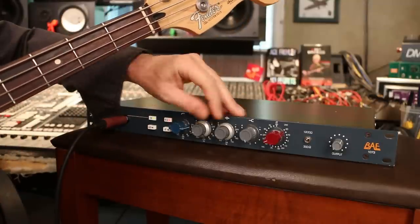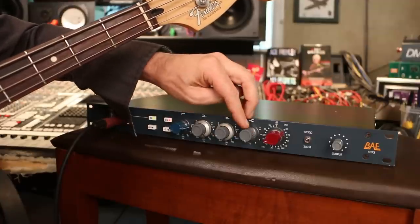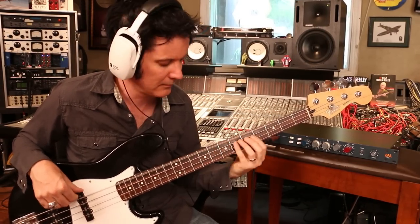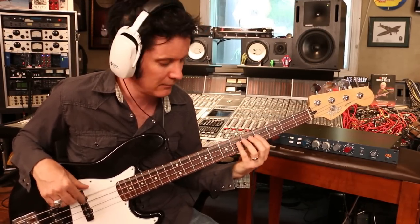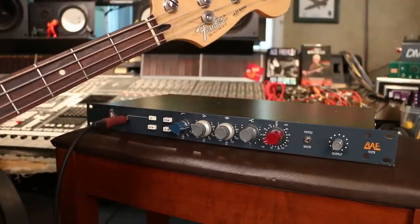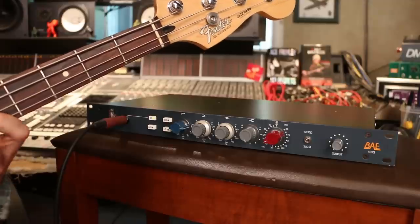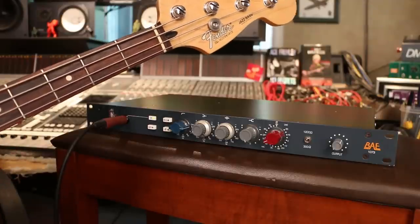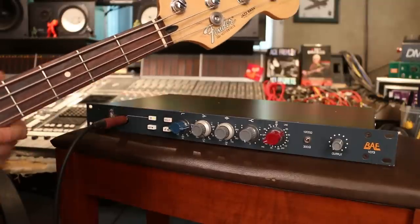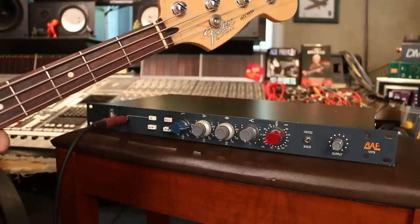Let's bring it down just a little bit. I'm actually going to boost the 60 a tiny amount and leave the high alone — we don't need to touch that. Without the EQ it sounds good too, because it's a 1073 — it's just a great pre. You could do this EQ in Pro Tools or whatever your DAW is, but this is pretty tasty.